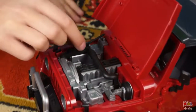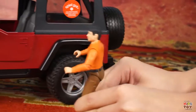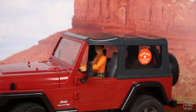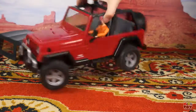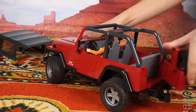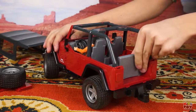Under the hood there is an engine. You can fixate the cap. The Jeep has a removable roof. There is also a back door with an extra wheel. Seats.